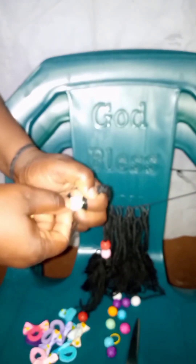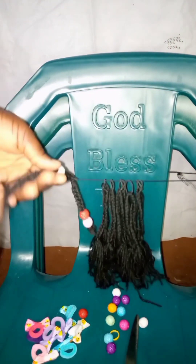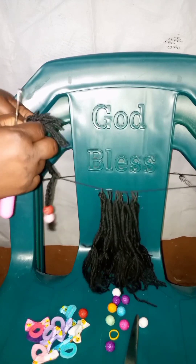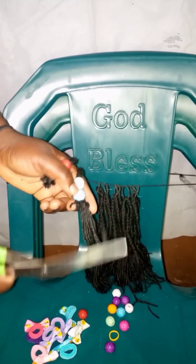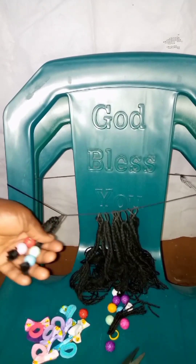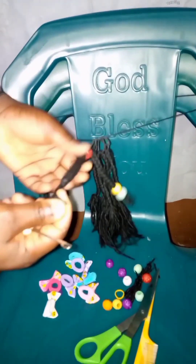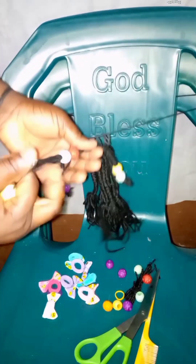Use your crochet pin to install the bead. It makes it easy. If you also want to use your hand you can, but I would advise you to use your crochet pin. Make sure the bead length is what you want and tie it tight so that it won't loosen out. I'm always measuring my hair because I want the length to be the same and to look beautiful.